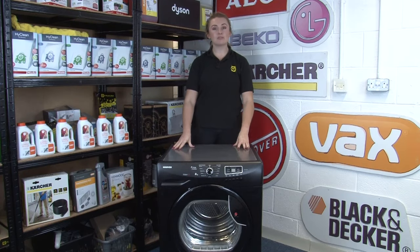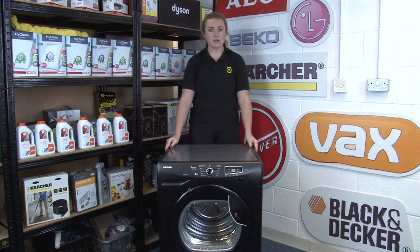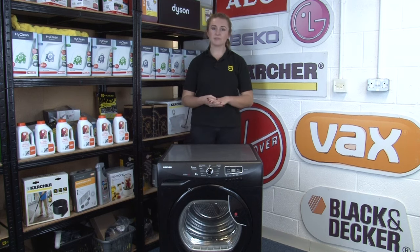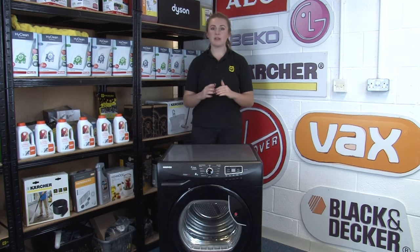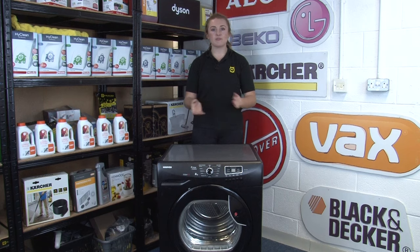Our final tip to make sure that your tumble dryer is as energy efficient as possible is to make sure that you don't overload it. Tumble dryers can overheat and become damaged if they're overloaded, so make sure that you even out the load with multiple items of a similar size. Fill the drum half full as this is optimal for drying, and don't overfill it with larger items such as duvets. Where possible, air dry larger and thicker items of clothes beforehand.